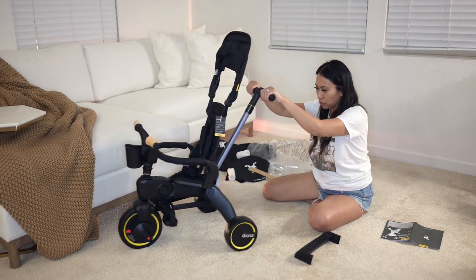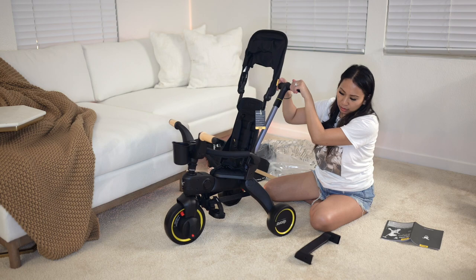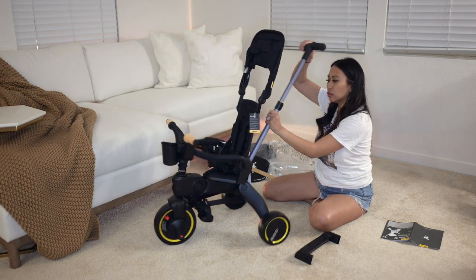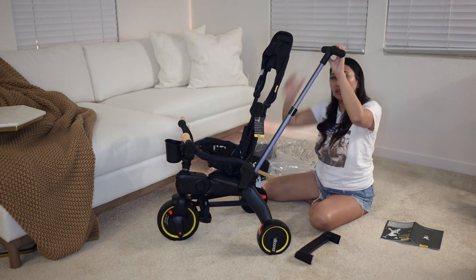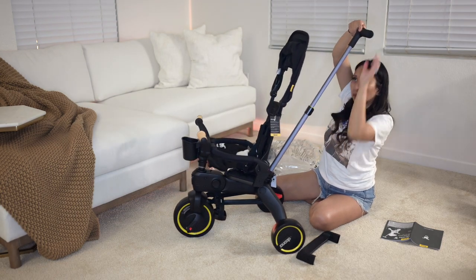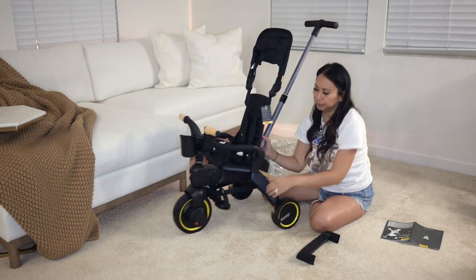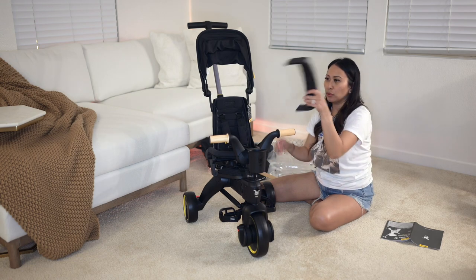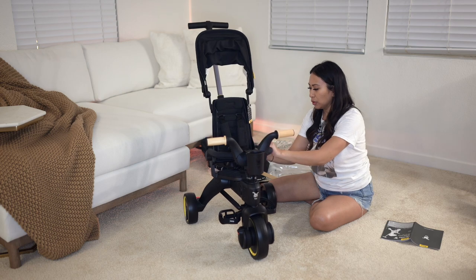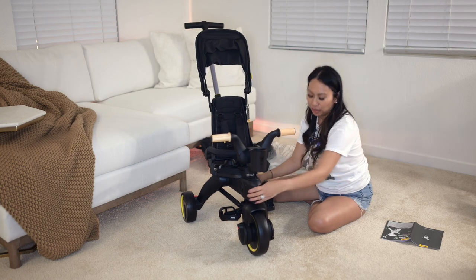Just want to show you how this looks because the brakes are on — let's release the brakes. And this is how the parent handlebar can be adjusted. Wow, it's long. Okay, that's the longest it goes. This is for when you convert it to the trike, and I'm not going to show that here because I don't really know how to do that right now, and my little one doesn't need that yet.